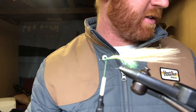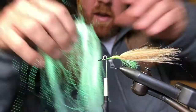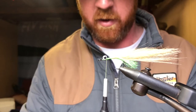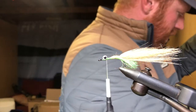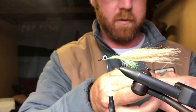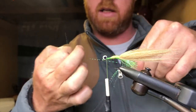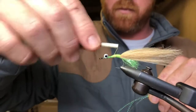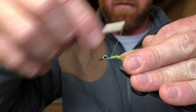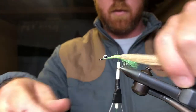Now we're going to put some flash in there. For this one it's just going to be some pearl — straight white pearl. The nice thing about this one is it kind of takes on the color of your accents. So again about four fibers of flash, double them over, and wrap it straight down either side, sticking out the back.